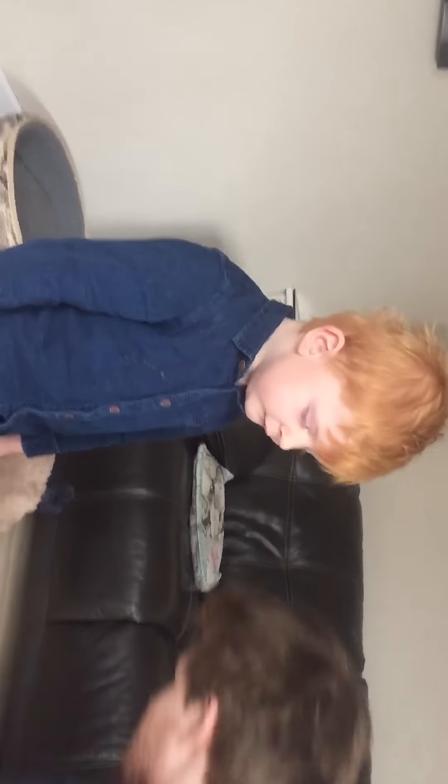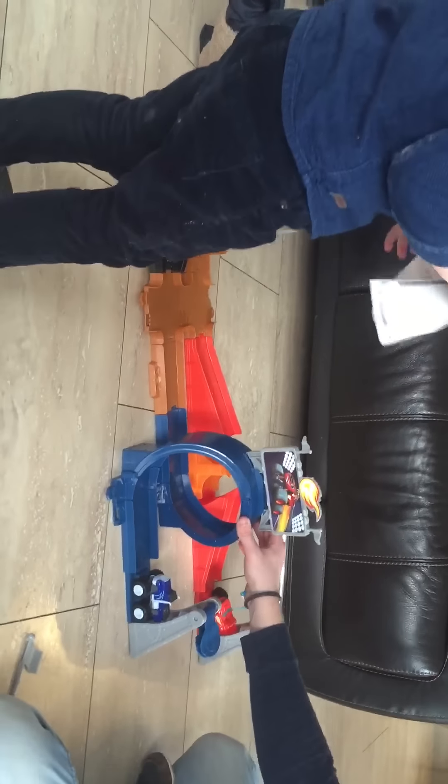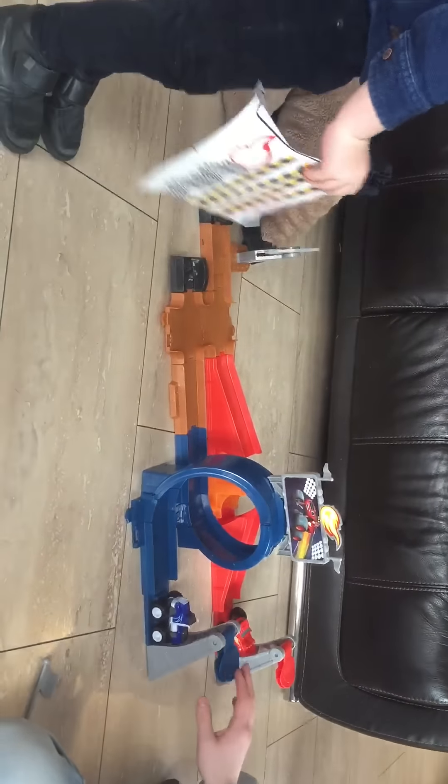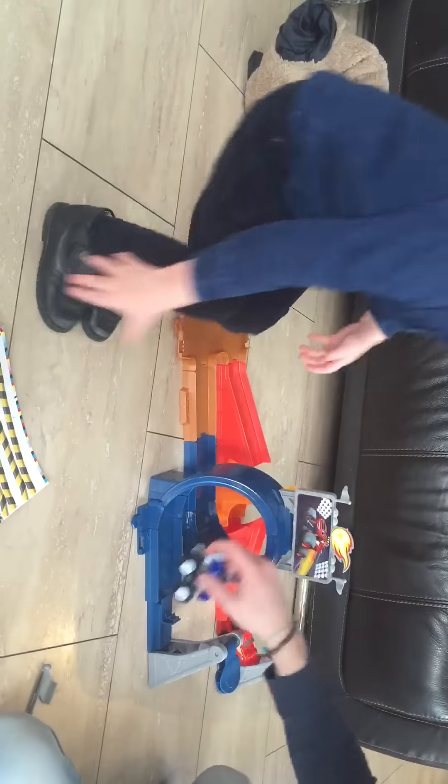Ready, should we try it? Shall we try it? Wait, wait, not yet. Wait there, Edwin. No, let's just try it, Edwin. Try it, Edwin. Watch that way — ready? Ready? That was good! That was good!